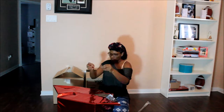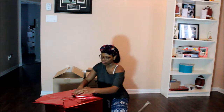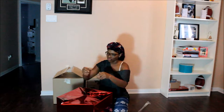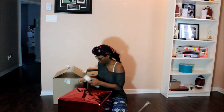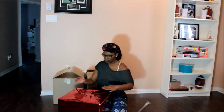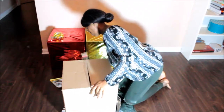Luckily I had three boxes, so I used all three with two different colors of wrapping paper — red and gold. It goes along with my Christmas theme of red, gold, and silver. I didn't get silver wrapping paper because I wasn't sure how it would look, but next time I'd probably get one of each and wrap each box in a different style.